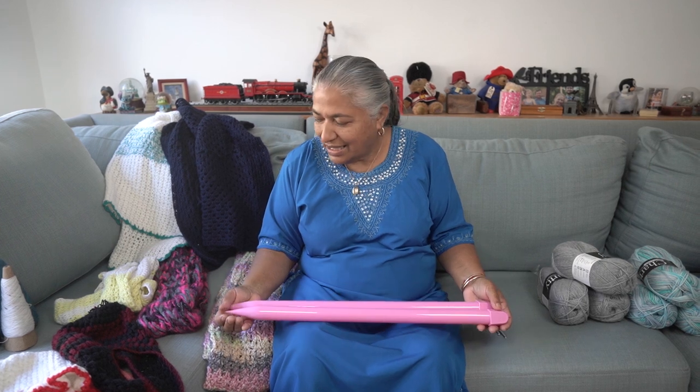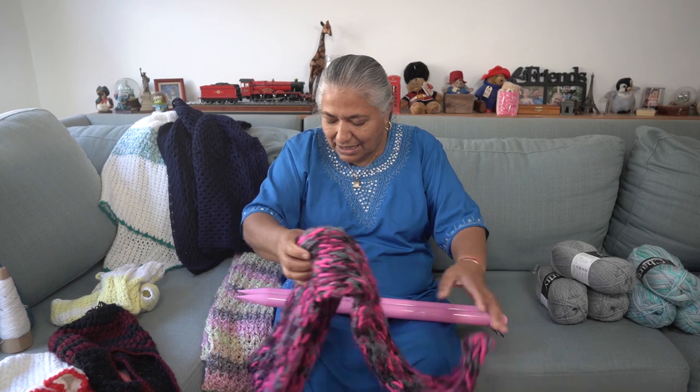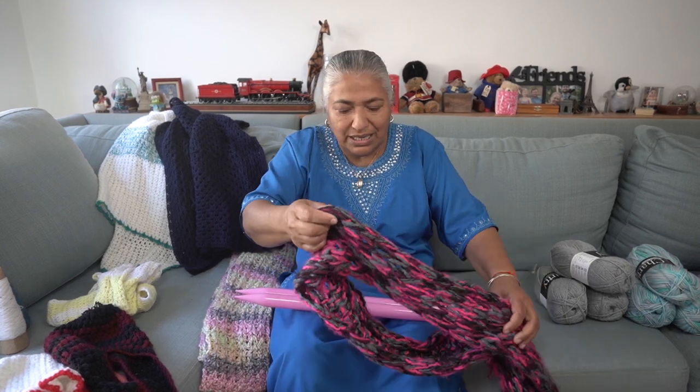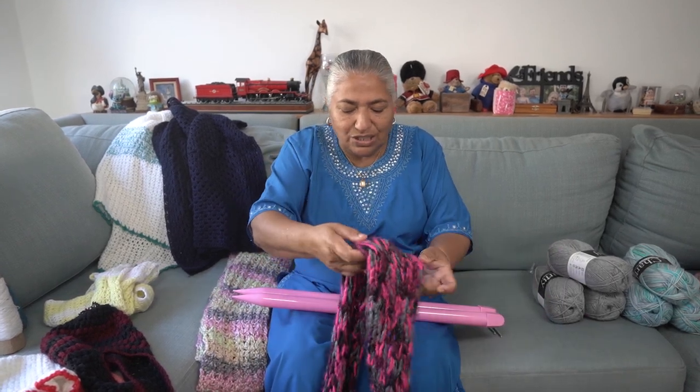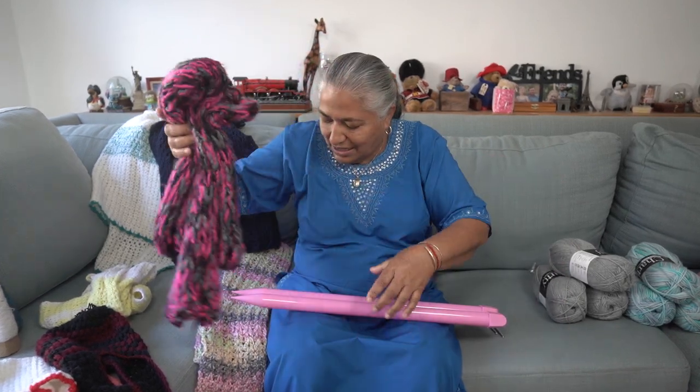This is my knitting stick that was actually gifted to me for my birthday by my niece, and this is what I made. It makes lovely throws, and using very thick cotton you can make lovely scarves. That was a nice beautiful gift given to me.